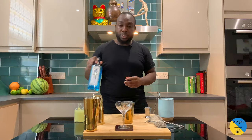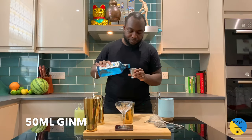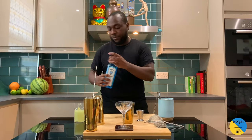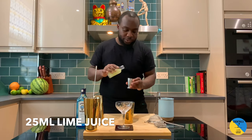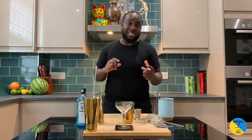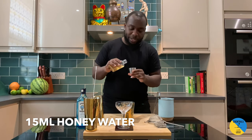Small tin. I need gin, 50 ml. Lime juice, 25 ml. So a little difference between this drink and the Bee's Knees — the citrus is lime instead of lemon, and honey water, 15 ml.